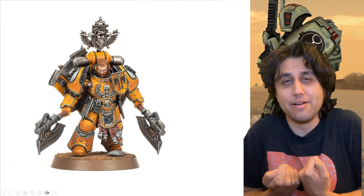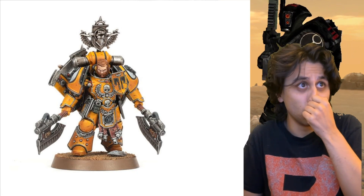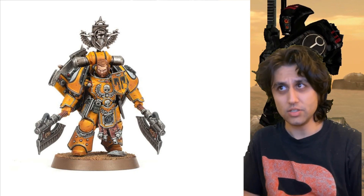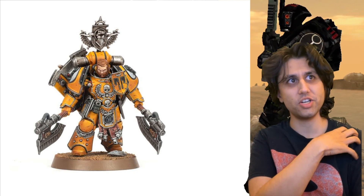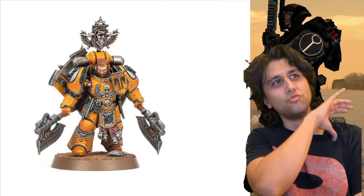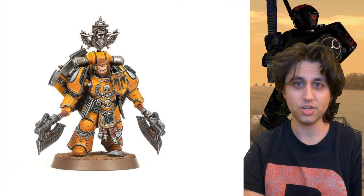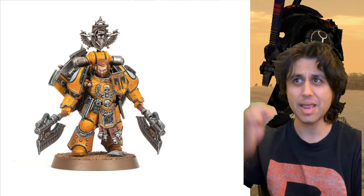Dual wielding axes — I love axes as weapons. He's got a shield on his back for when he wants to single wield an axe. Really cool looking model. Love the weaponry. Love how this guy's kitted out — an absolute melee beast.